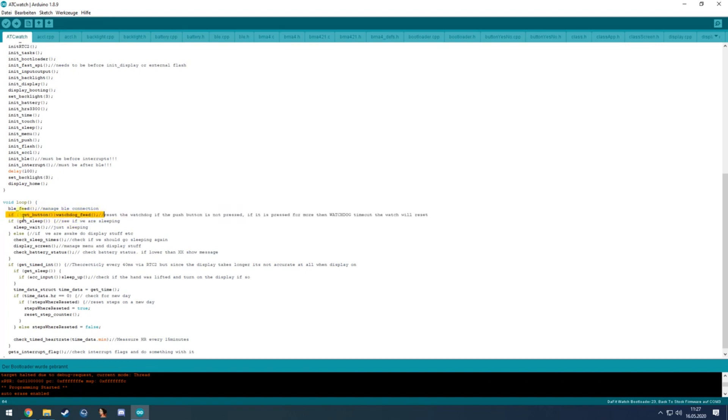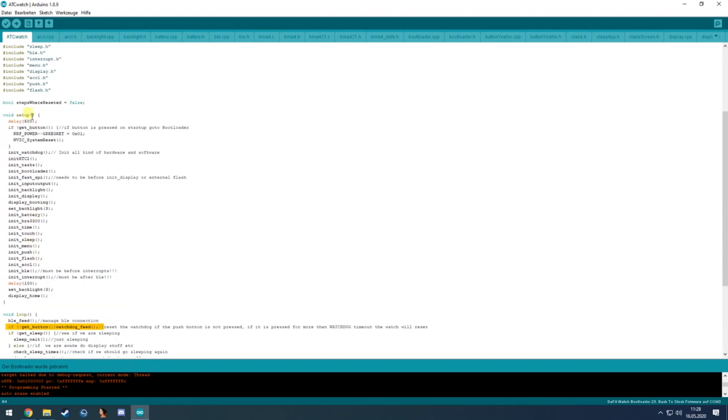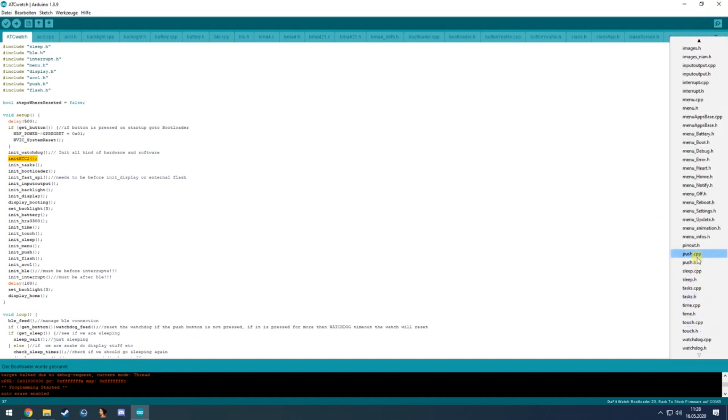This is all meant for a closed watch where you update it via over-the-air updates. If you have the ST-Link connected you can of course just re-flash the new firmware. After that it will initialize RTC2, which is in the sleep file.